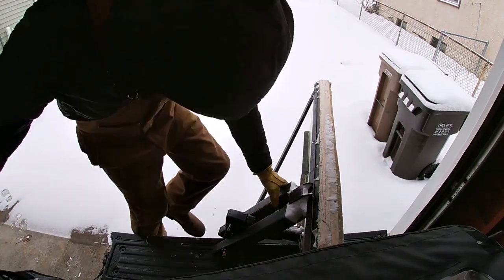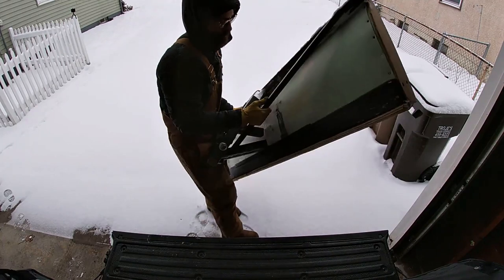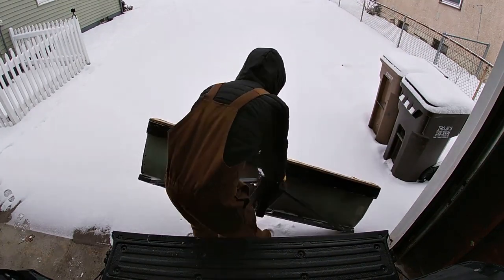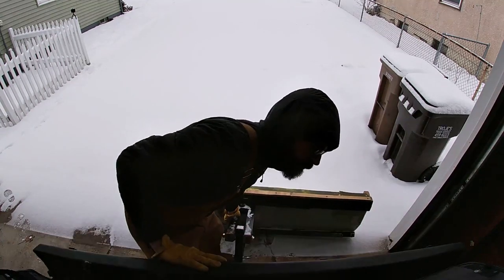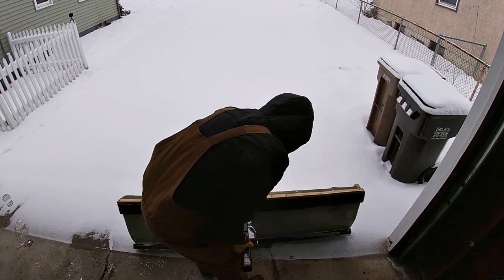I've had a few people ask me questions on other videos and pictures I posted about my home hitch plow design. In this video I'm going to cover how I cleared my 80-foot long driveway for five years without a shovel or a snowblower in Minnesota for under $50.